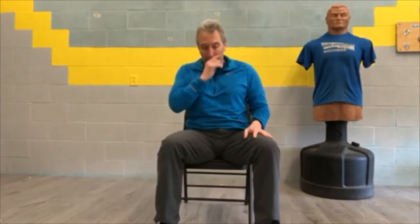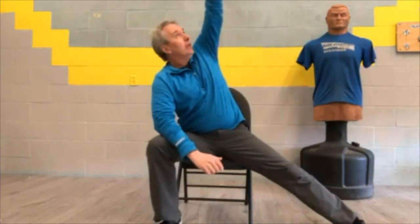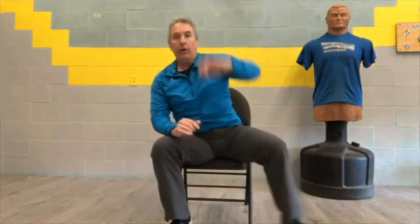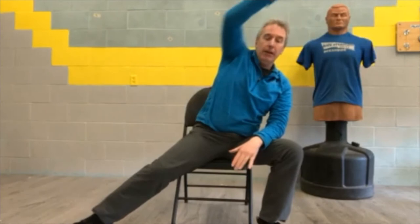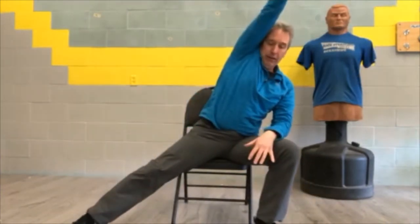Number two is a Power Rock — it's a weight shift, shifting weight from side to side. Sitting in your chair, put your left elbow on your right leg, kick your left leg out and reach out just like that. Then the other side — reach up and cross. You're really stretching up. That's number two, the weight shift Power Rock.